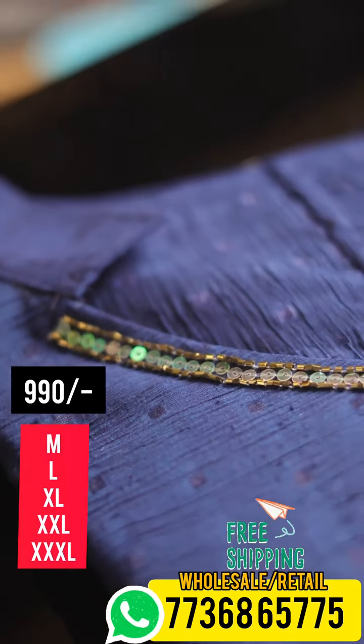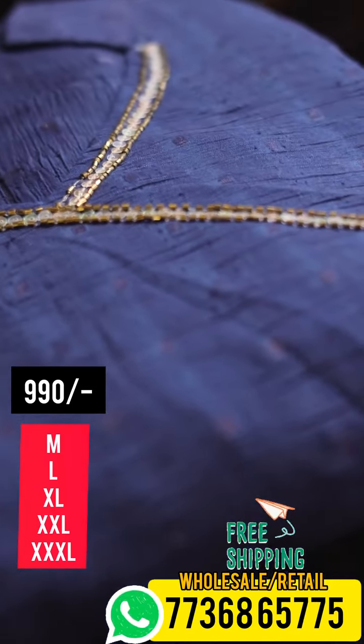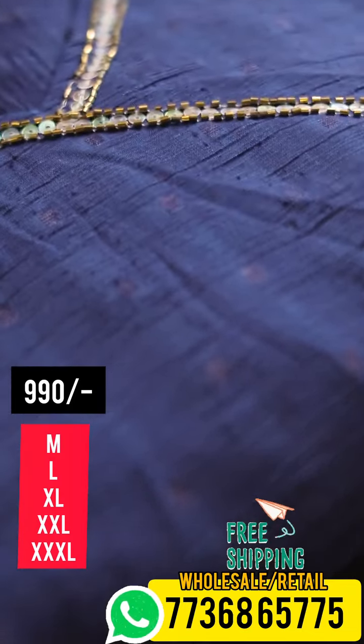It is a very simple color. We have made a good color. Then we will go to the close view. This is a Jogged base, a crushed type of fabric. It's a very nice fabric.